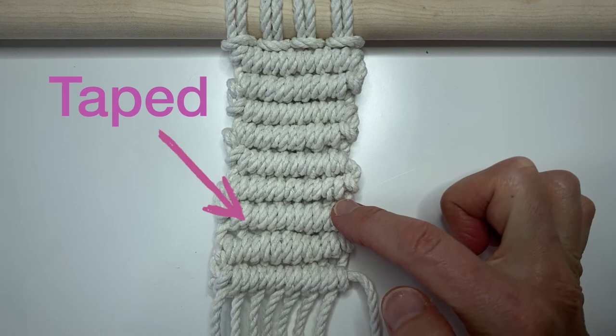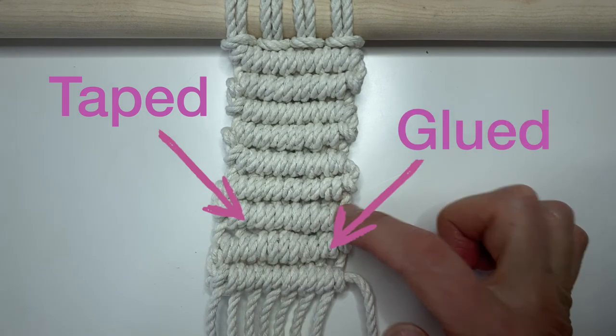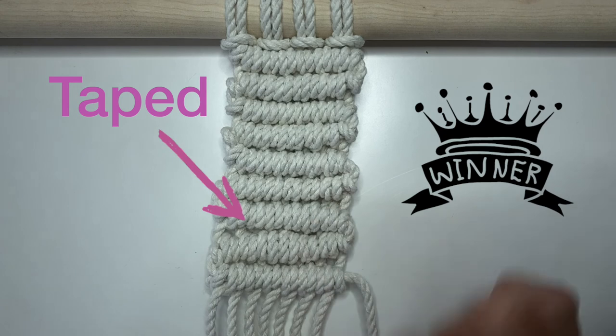This row here is the taped row and this row here is the glued row. To me, the taped row looks much more even. The glued row — you can see a little bulk in the middle. So if I was to pick one or the other, I would go with the taped row.